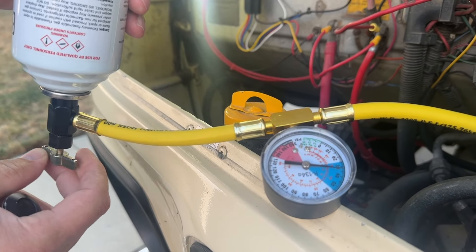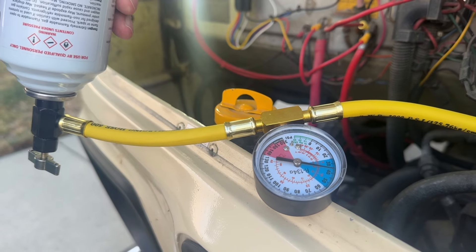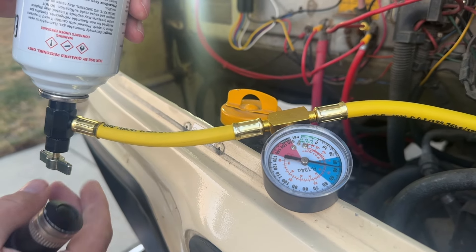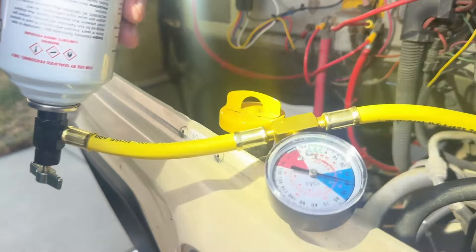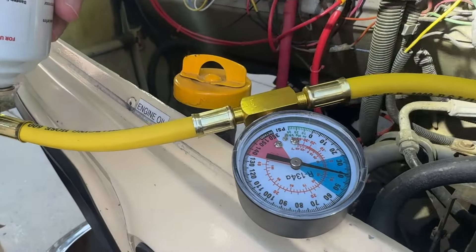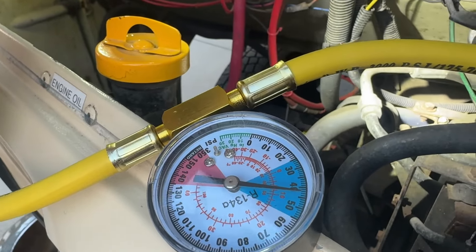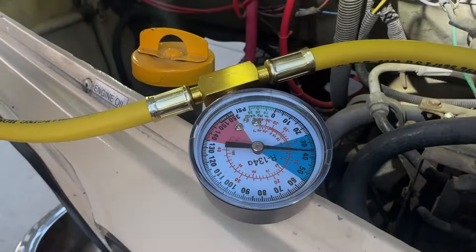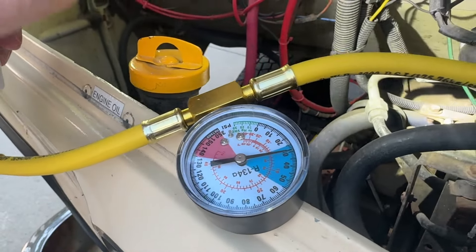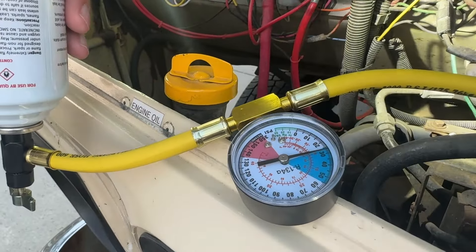The pressure has gone up quickly — basically just as I open this valve a little bit after puncturing the can. The compressor is not turning, so we're just going to let it sit for a bit and see what happens, see if the compressor kicks on. Oh hey — the compressor just kicked on!